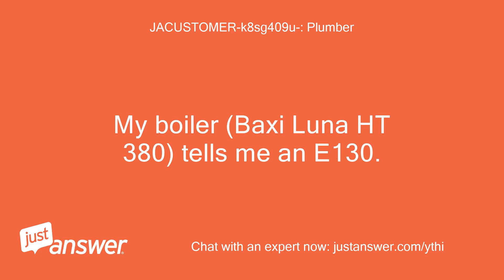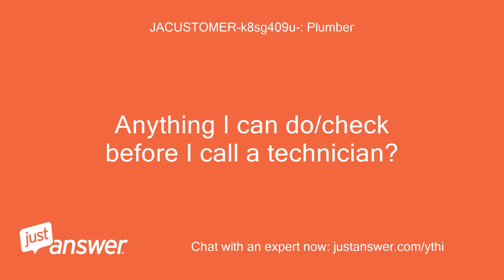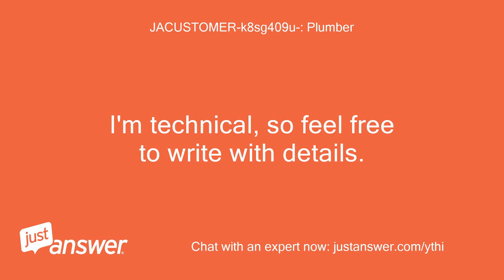My boiler, Baxi Luna Heit 380, tells me an E-130. I looked at the exhaust, everything is fine, I did many resets, same problem. Anything I can do or check before I call a technician? I'm technical, so feel free to write with details.